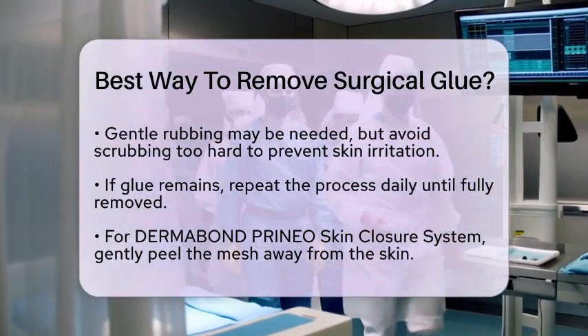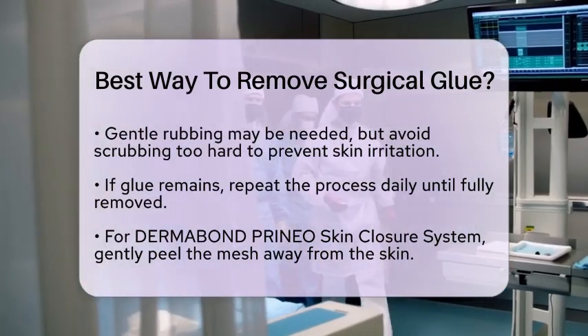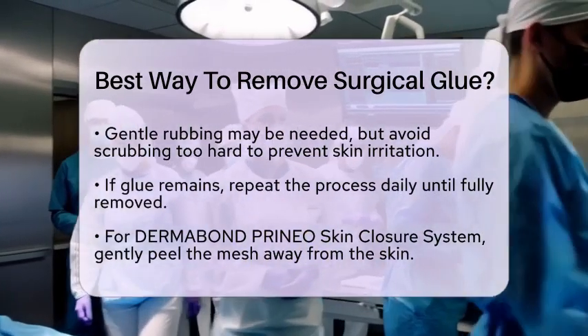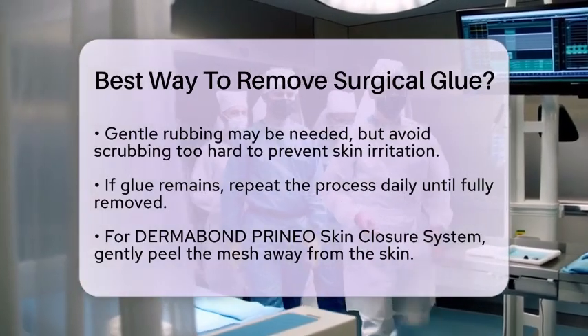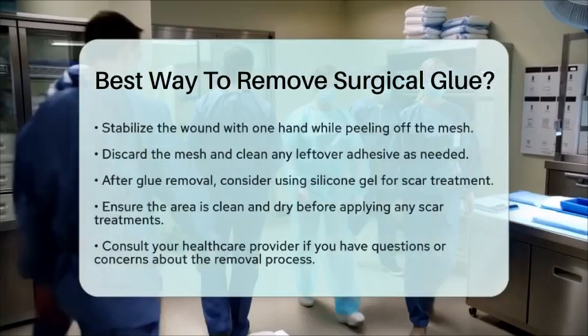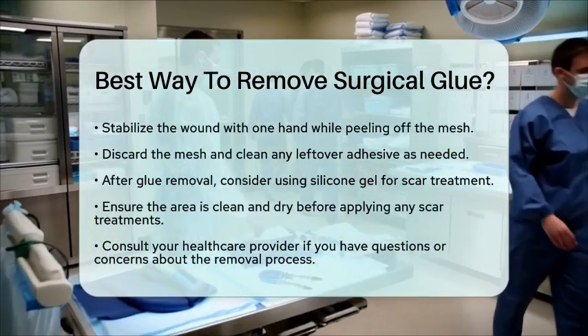If your surgical glue is from the Dermabon Prineo skin closure system, the removal process is a bit different. Gently grasp the edge of the mesh and peel it away from the skin along the line of the wound. Use one hand to stabilize the wound while you peel off the mesh. Once removed, discard the mesh and clean any remaining adhesive or dried wound exudate according to standard practice.